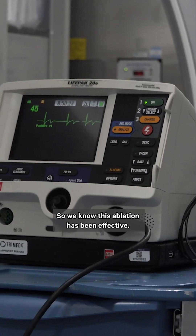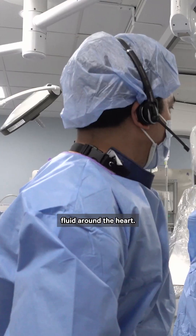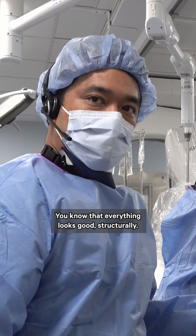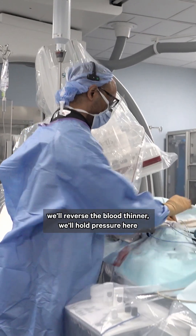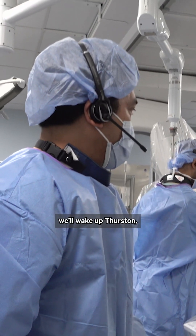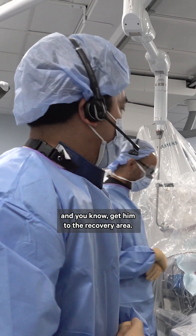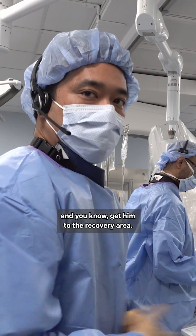So we know this ablation has been effective. Tomorrow we'll just check to make sure there's no fluid around the heart and that everything looks good structurally. Everything will come out of the body, we'll reverse the blood thinner, and hold pressure for 10 minutes. After that, we'll wake up Thurston and get him to the recovery area — easy as that.